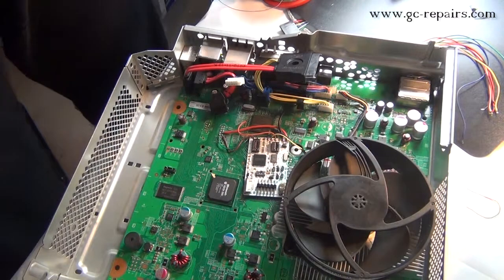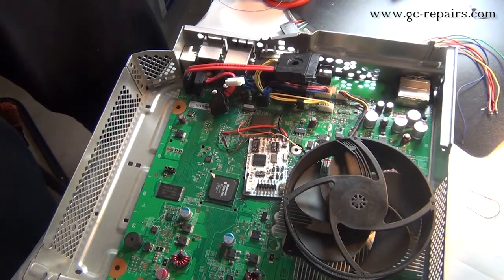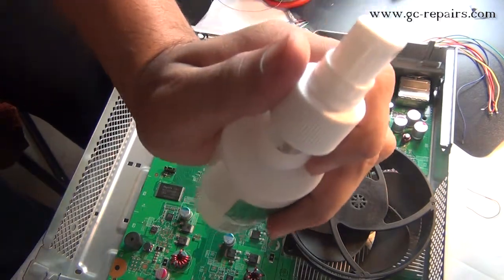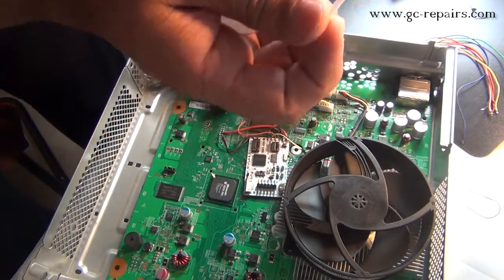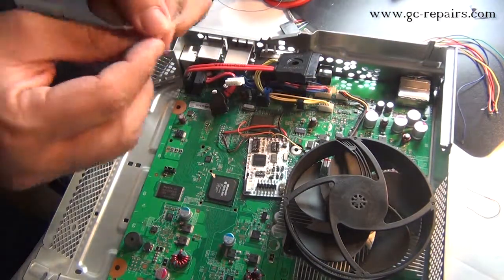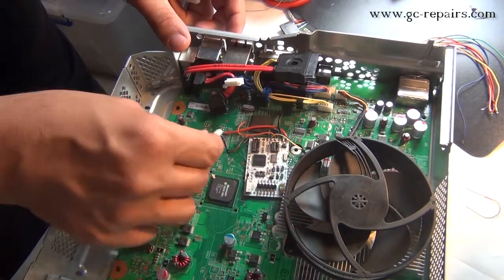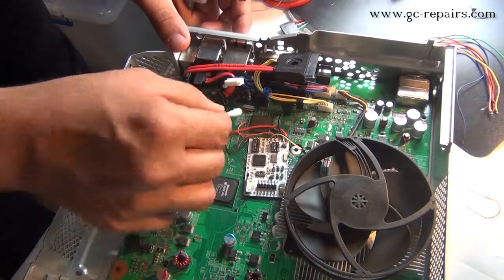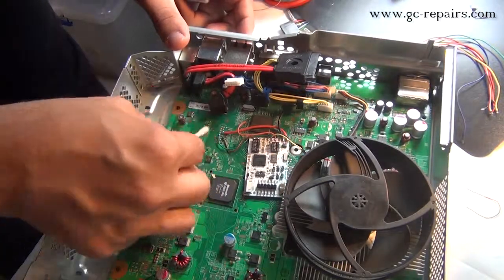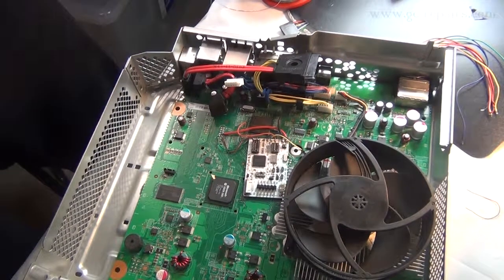Before putting the console back together, since we already used no-clean, no-residue flux, it's best to clean it up anyway. Grab some isopropyl alcohol and some Q-tips, and wherever you used the flux, clean it up. Once all clean, let's put the console back together.